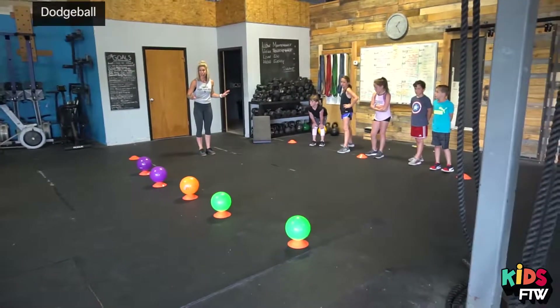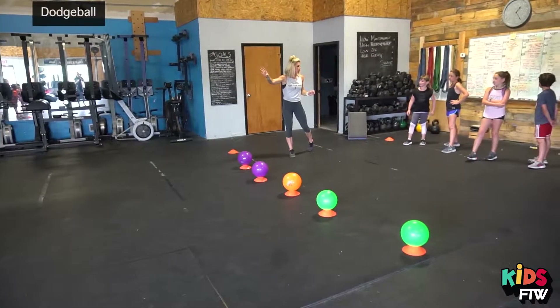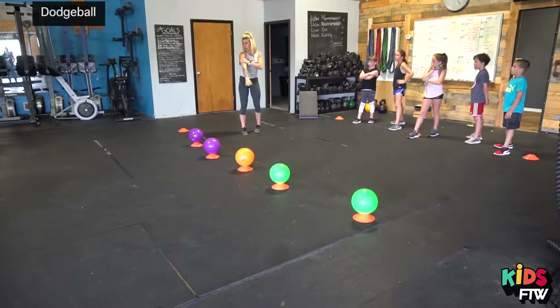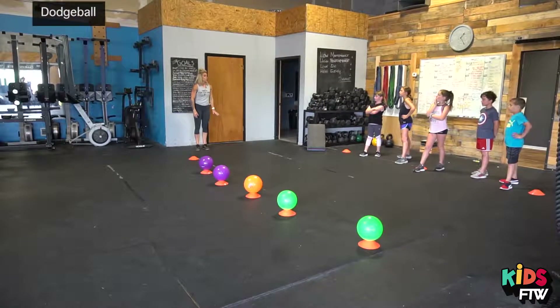So when I say go — not yet — you're going to run and try to get a dodgeball. You're going to try to hit someone on the other team. If you get hit in the arm, you're going to come off to the side over here, off the court, and do three push-ups.